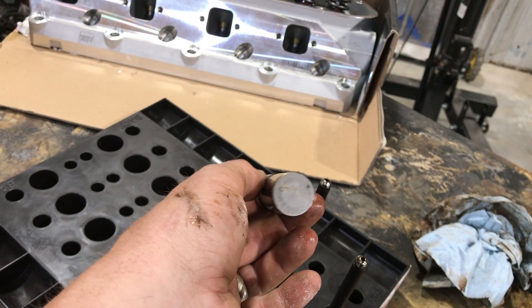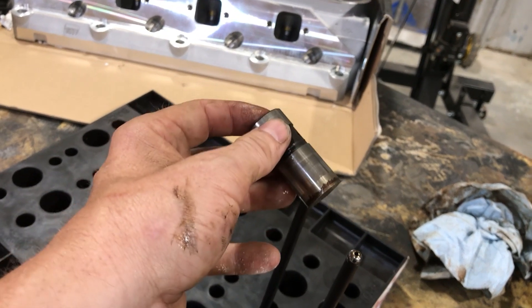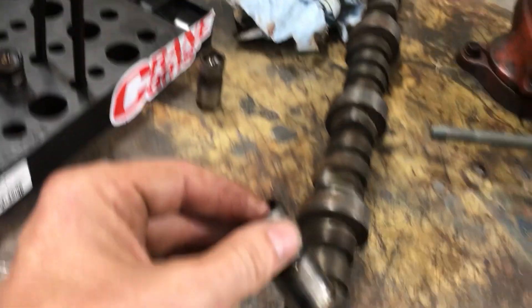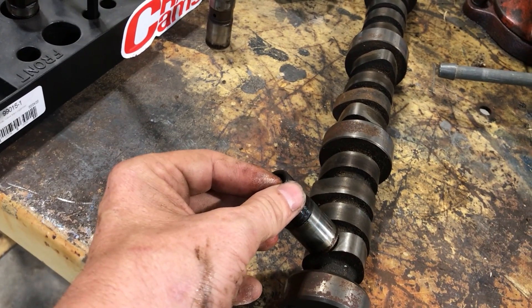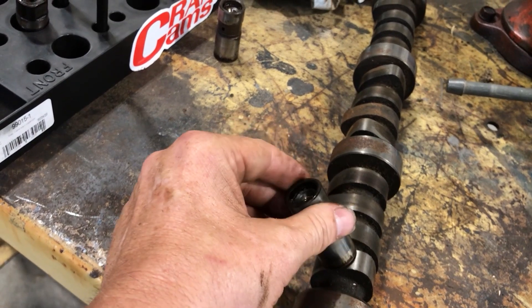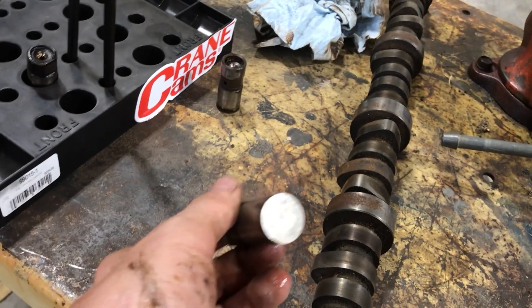Here are a couple of regular flat tappet lifters. This side is what rides on the cam for a flat tappet cam. These are actually designed to turn and spin, which helps with lubricity and oiling.